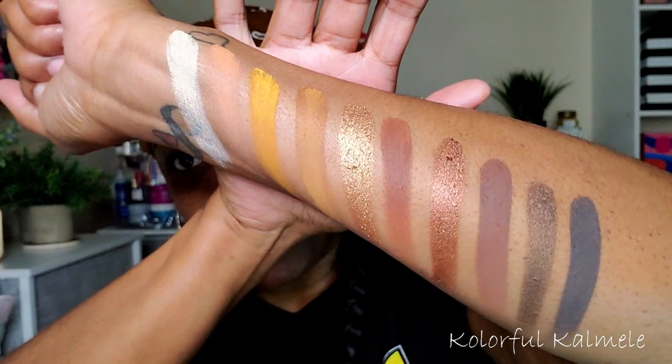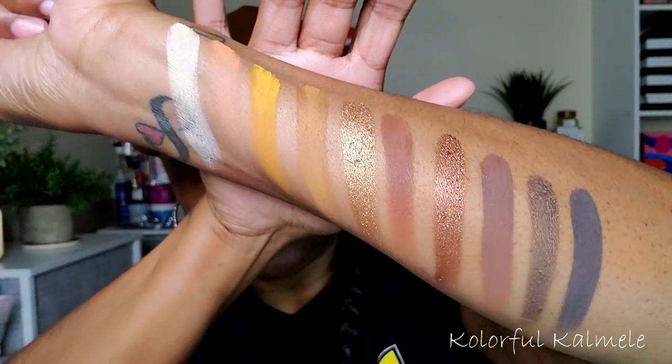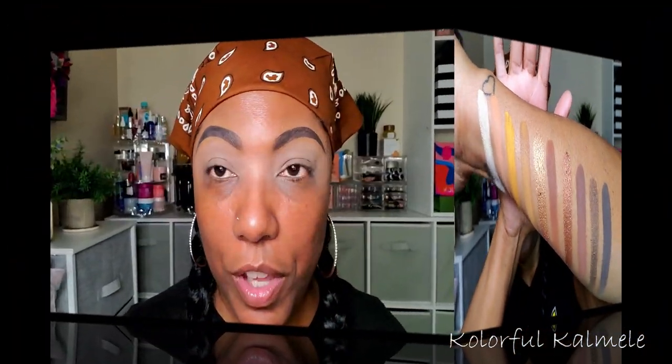So these are all the shadows from this palette. I have my P. Louise base down. I'm going to use some tape today because I want a nice sharp line for this look.